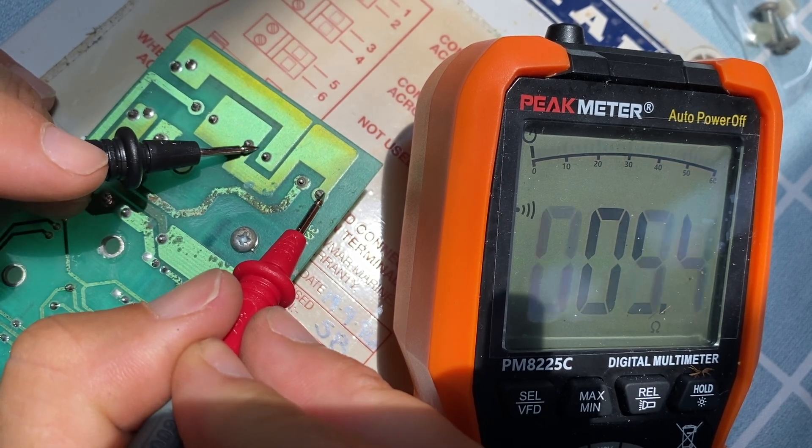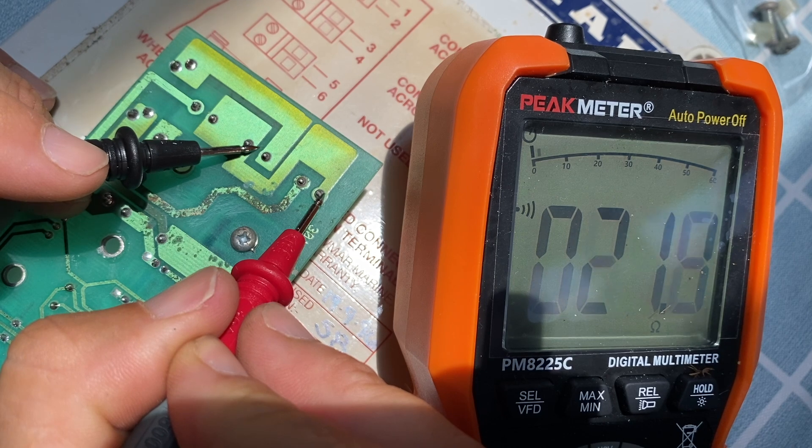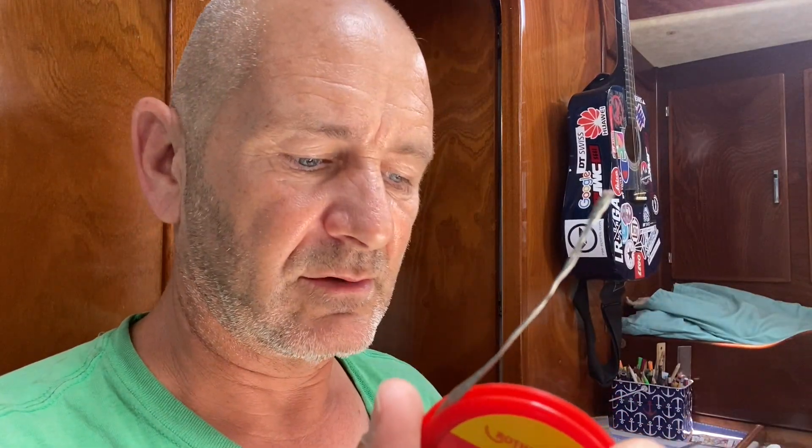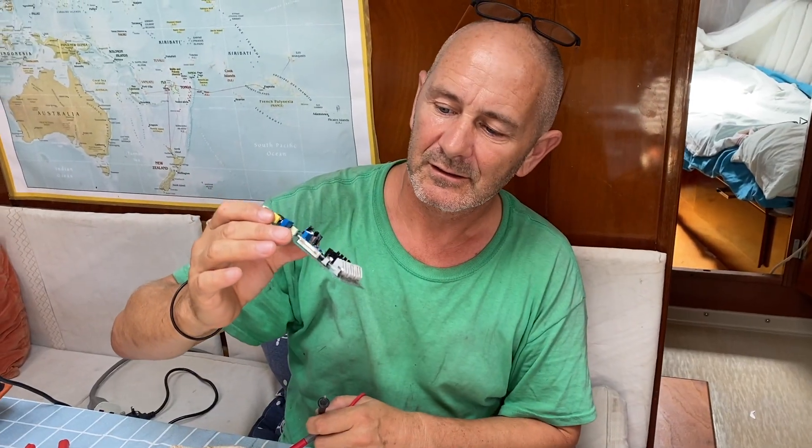So I need to take that off and re-solder it. To do that I need some solder wick, which my buddy boat on Tea Time happened to have — I think that's in Hungarian or something. This basically absorbs the solder: you heat the solder up and this wicks it up so you can remove the component. Never done this before actually, but it'll be interesting to see.